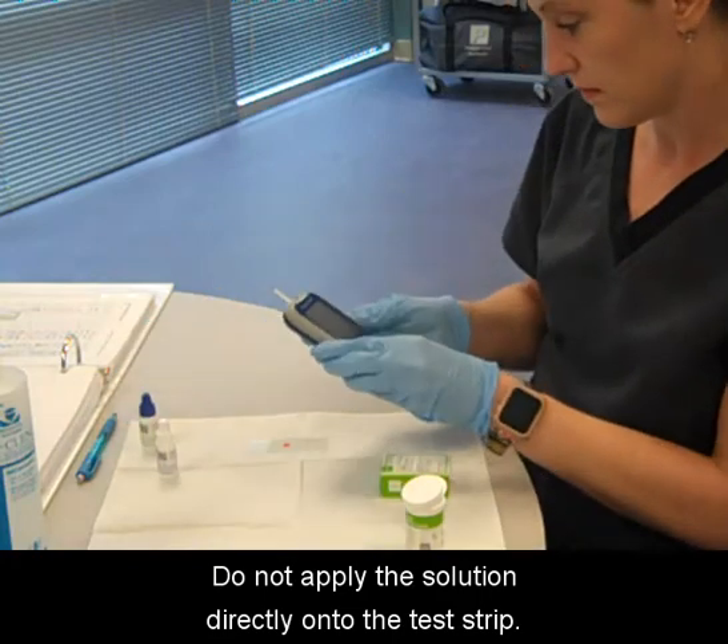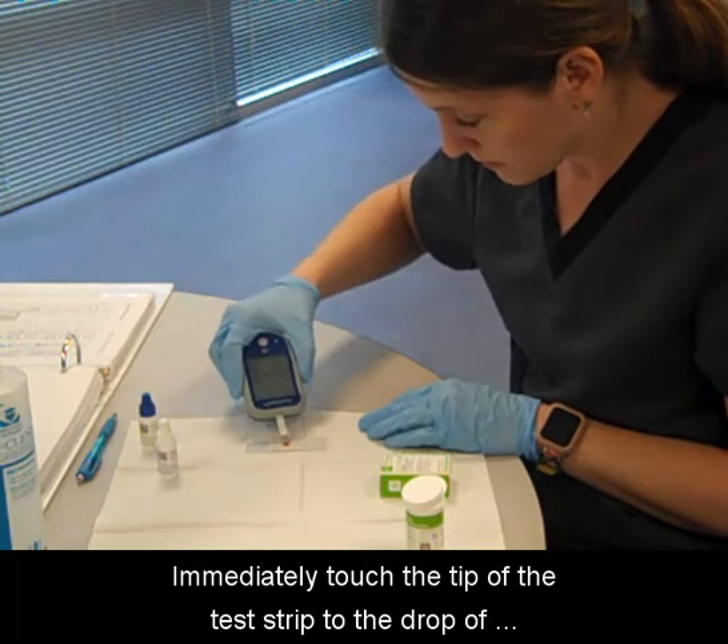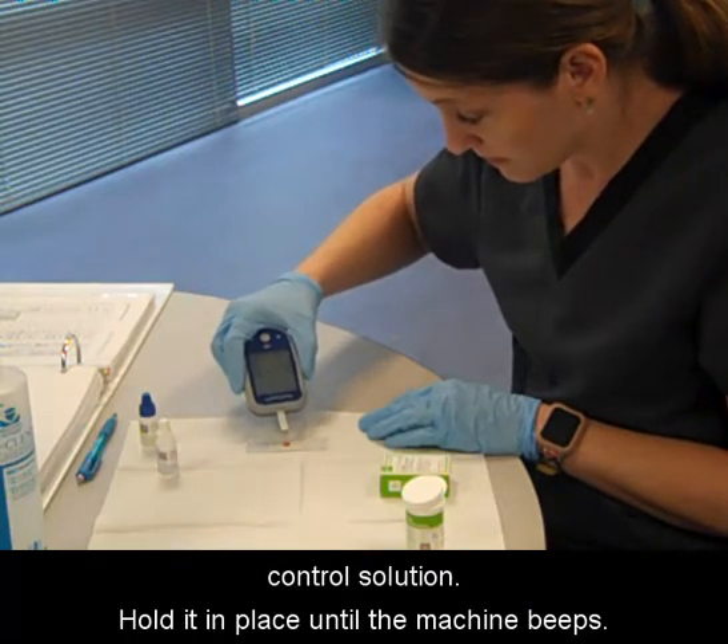Do not apply the solution directly onto the test strip. Immediately touch the tip of the test strip to the drop of control solution. Hold it in place until the machine beeps.